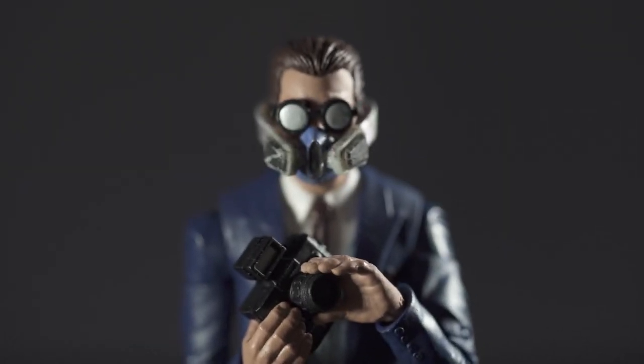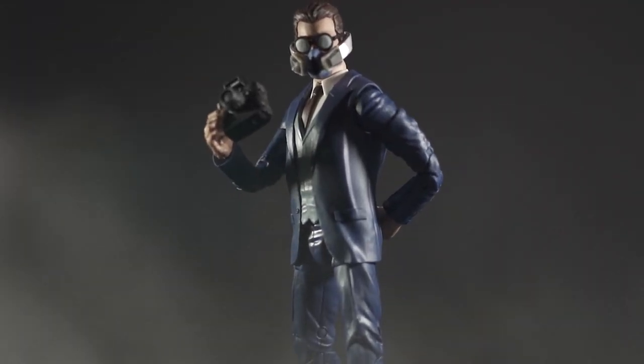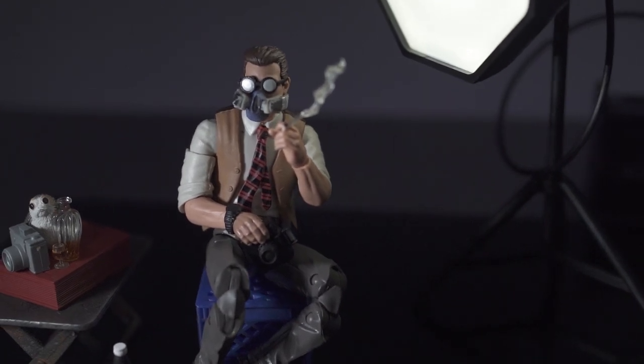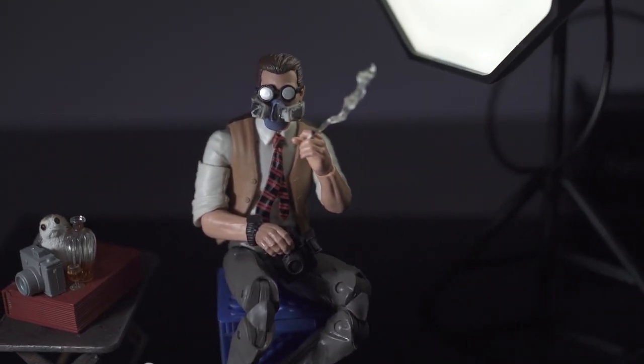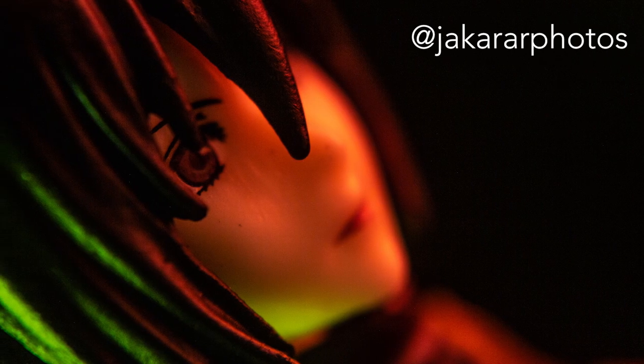Hey y'all, Professor Sari here with the first episode of Sari Tutorials, a show that will hopefully give you some tips and tricks to elevate and legitimize your toy photos. Today we're gonna go over one of the basic fundamentals of cinematography lighting — three-point lighting.